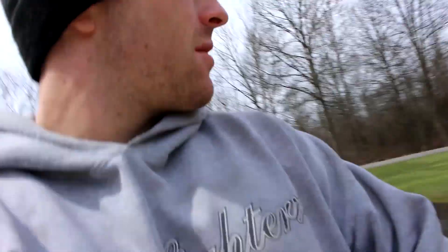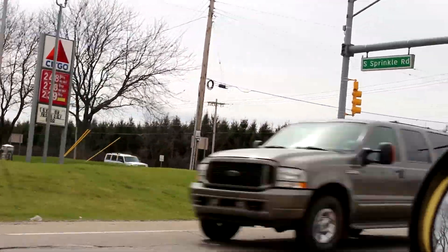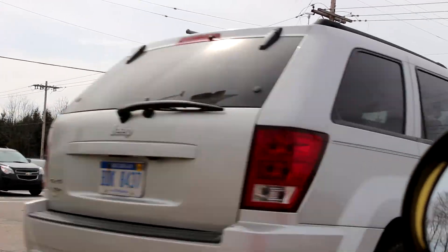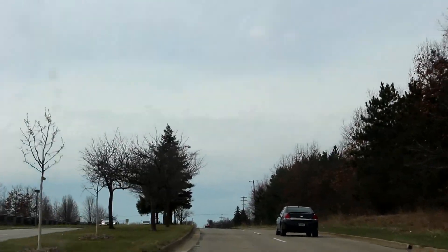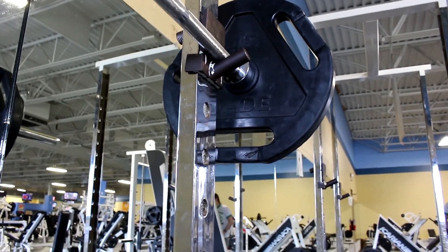Very sadly, I got absolutely nothing in the mail today. Done with work for today, so now it's time to head to the gym. Back to squatting — I absolutely hate leg day.